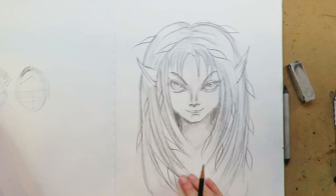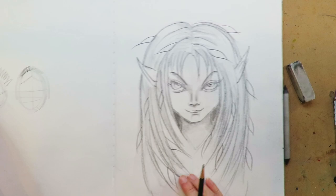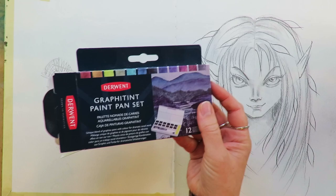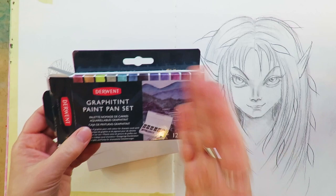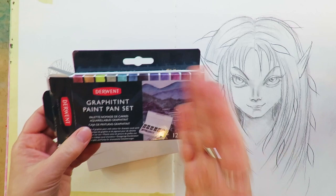I'm working in a hardcover Strathmore watercolor journal filled with watercolor paper, cold press, so it's got a nice texture to it. It's super absorbent. I have been waiting to bust these puppies out forever. So Gerwin's like one of the best brands in the world. They're just a bomb.